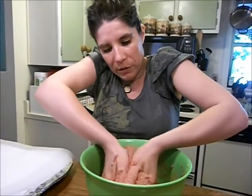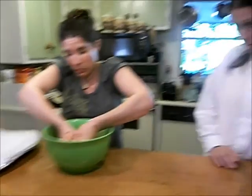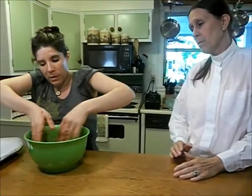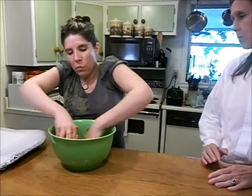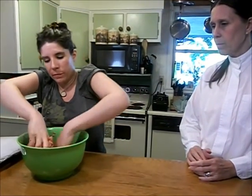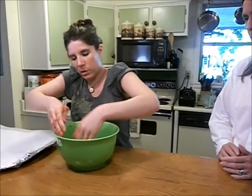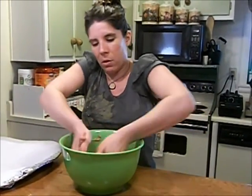Now we are going to form these into mini meatloaves so that they will cook faster. Rather than one very large meatloaf, we are going to make four small ones, and they will cook a lot faster — you don't have to cook it for an hour and 20 minutes, just about 25 to 30 minutes on 350.